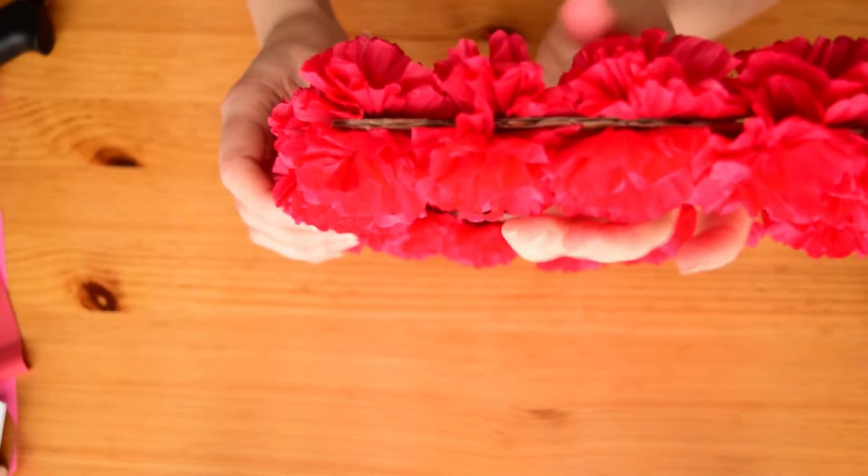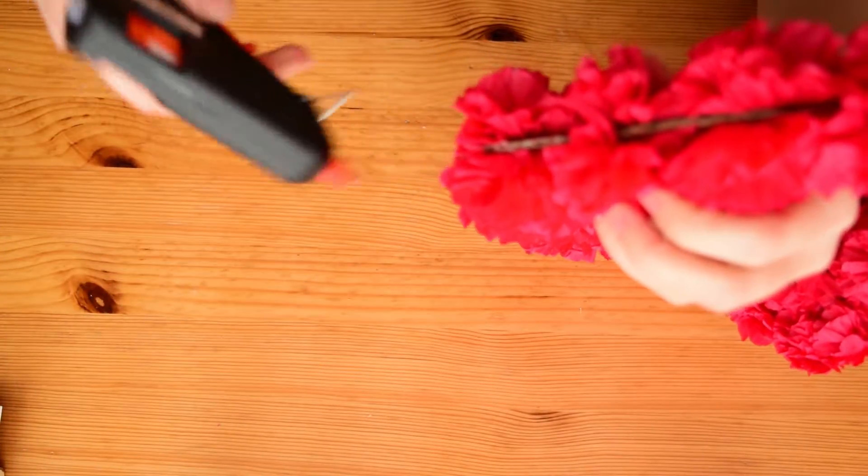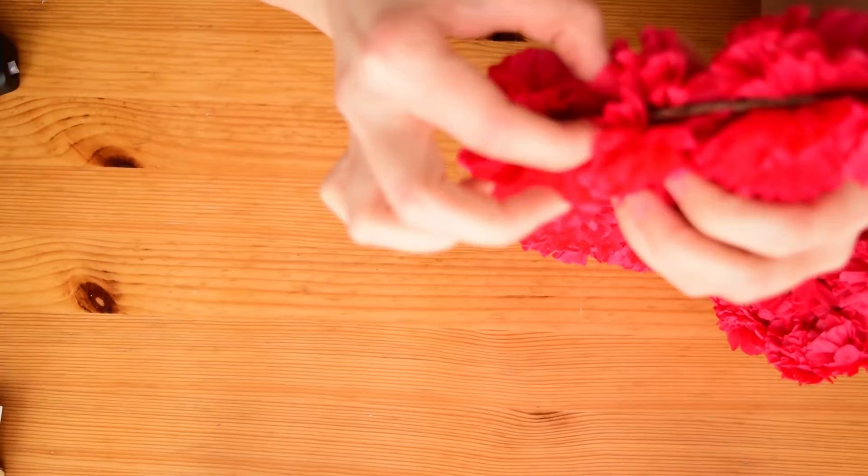If you don't have enough flowers or patience to make more, like I did, just add some glue to the edge and glue on bottom layers of the flowers.